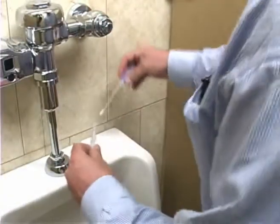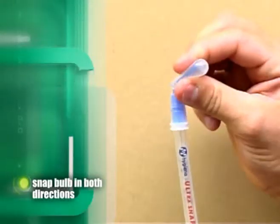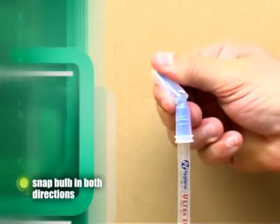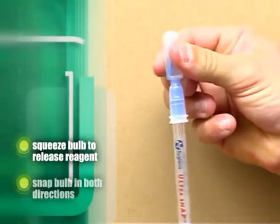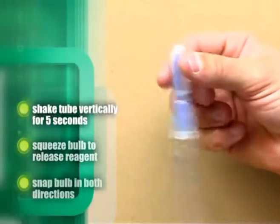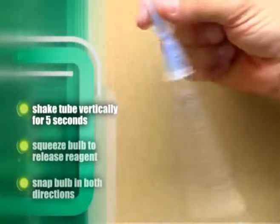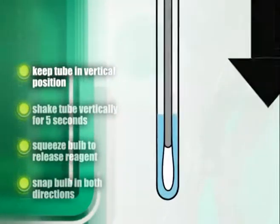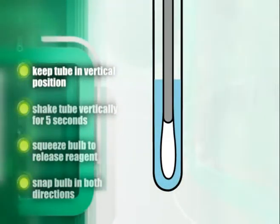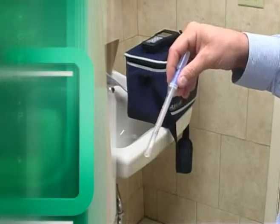Immediately after swabbing the surface, return the swab to its tube. Snap the end with fluid by bending the bulb in both directions and squeeze until all liquid has been released to the bottom of the swab tube. Holding the tube vertically, shake the swab back and forth for 5 seconds. It is important to keep the swab tube upright to ensure that the liquid reagent comes into contact with the swab tip. Your swab is now ready to be tested.